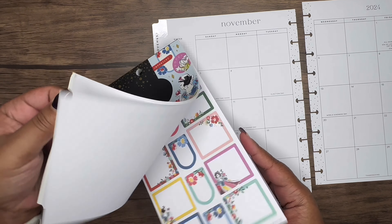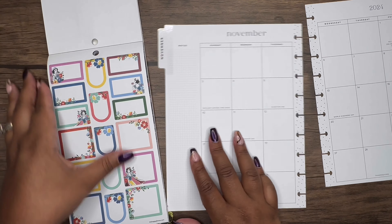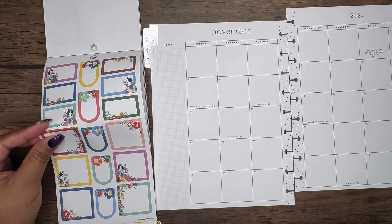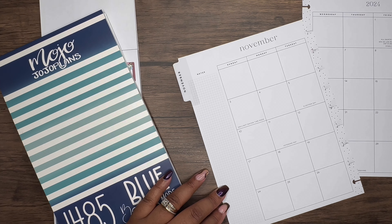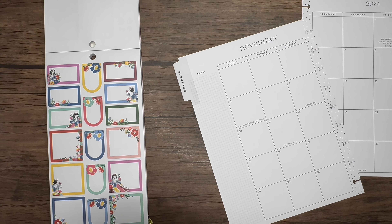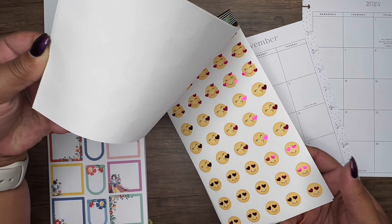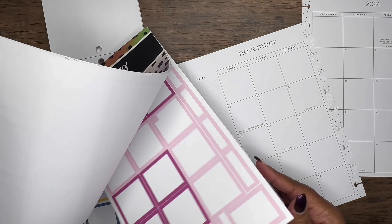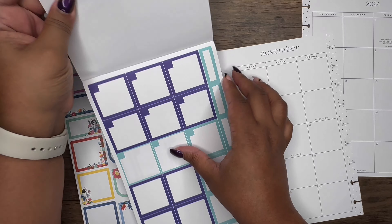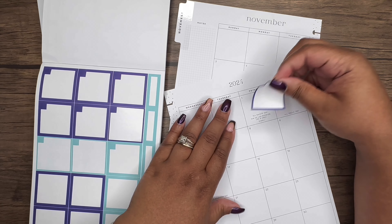Let's go ahead and add some boxes down first. This is my creative journal planner, so I typically don't use the boxes for more than putting an emoji icon. For those who are new, I use the Happy Planner's emoji and social media stickers to mark every day just to show how I'm feeling. I'm grabbing some blue boxes from Mojo Jojo's monthly boxes and placing them throughout.